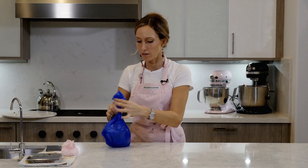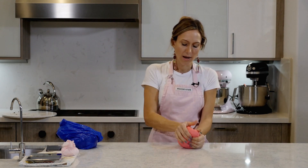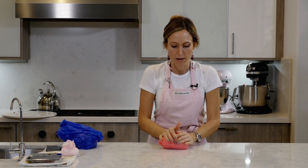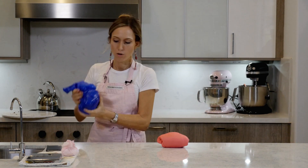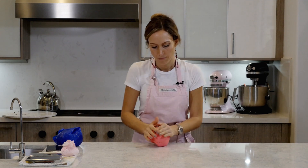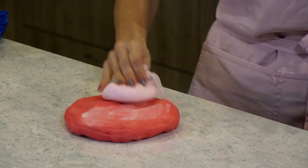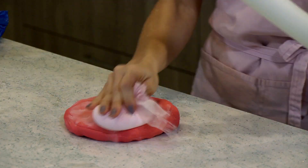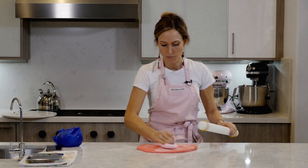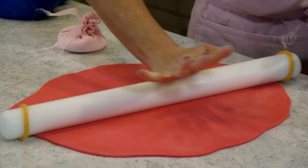While the cake is waiting in the fridge, I am going to pull out about a pound and a half — I think I have about a pound and 10 ounces here, I actually weighed it — somewhere between a pound and a half and two pounds of whatever color fondant you would like. Just make sure you soften it a bit.